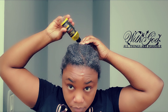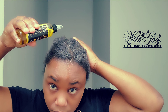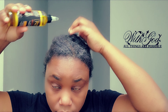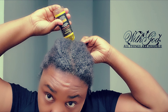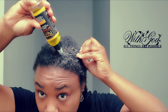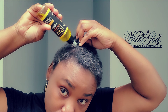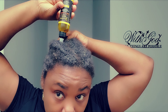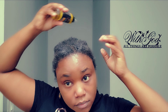After I apply my leave-in conditioner, I am going to oil my scalp and also oil the cornrows just to seal in the moisture. I try to push the bottle under the cornrows to cover my scalp, because I also get this question: how do you oil your scalp with cornrows? I just push the bottle under the cornrows and repeat the process until I feel like I've really reached everywhere.